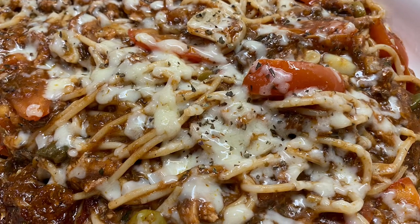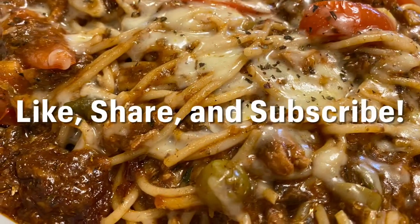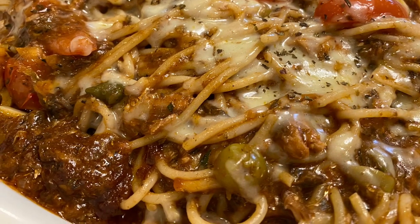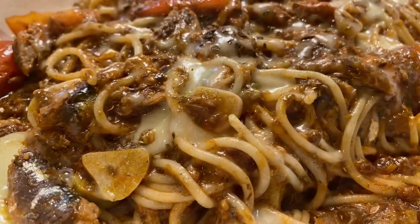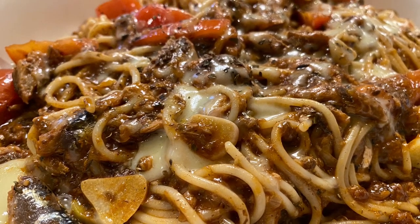Thanks for cooking with me. Hope you enjoyed this recipe. If you're new to my channel, Walk With Winchell, please like, share, and subscribe. Remember to click the bell icon so you can be updated whenever we post new videos. Happy cooking! Bye-bye!